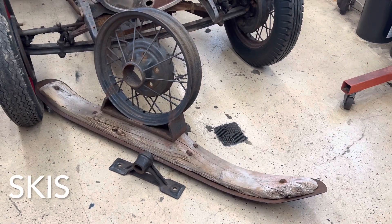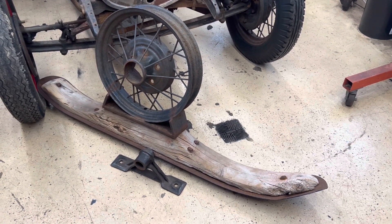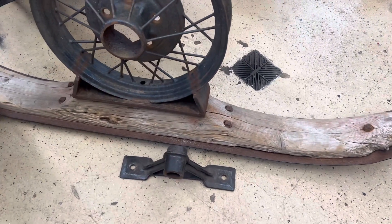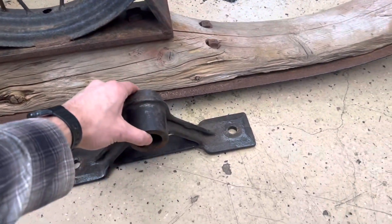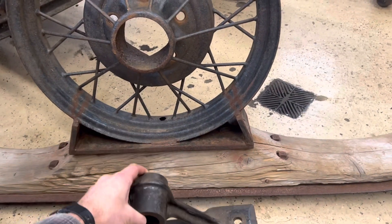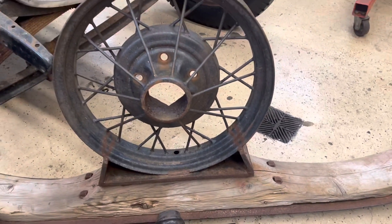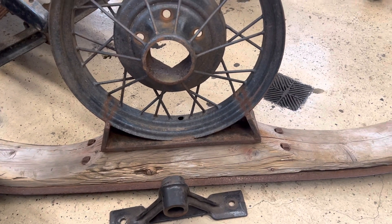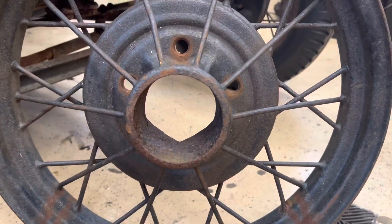The skis here are actually made by the Ossipee Snowmobile Company in West Ossipee, New Hampshire. They made a conversion kit for a Ford Model T, and I modified a set of those skis to work on the Model A. So the wood piece and the metal runner are all Ossipee snowmobile kit parts. Originally this bracket would be mounted where we have the Model A wheel mounted. I took a 19-inch rim and modified it with a bracket to line up with the bolt pattern on the original piece to mount to the ski.